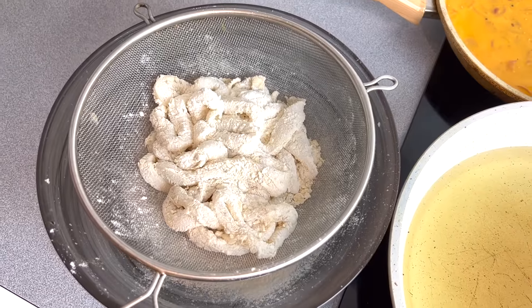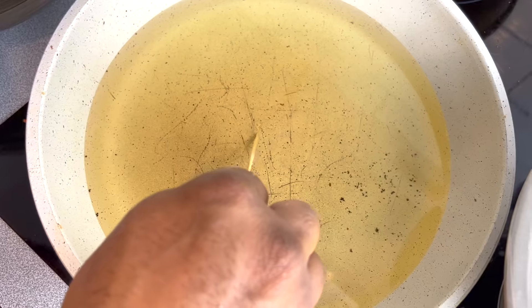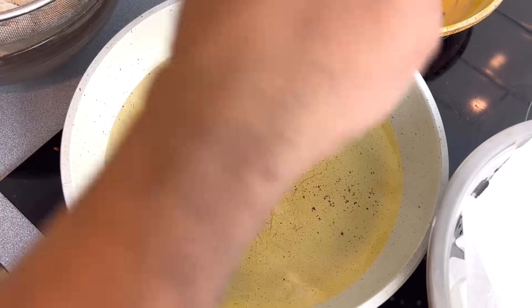Our frying station is ready — here is our calamari, and we'll put it straight into the hot oil. If you get this kind of bubble and a little bit of sound, that means your oil is ready. Now we'll start frying our calamari.